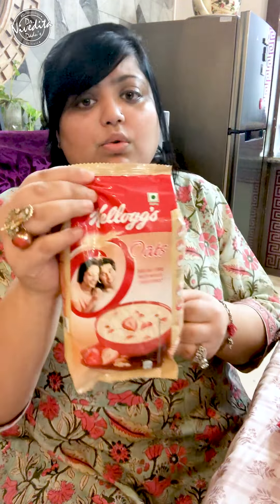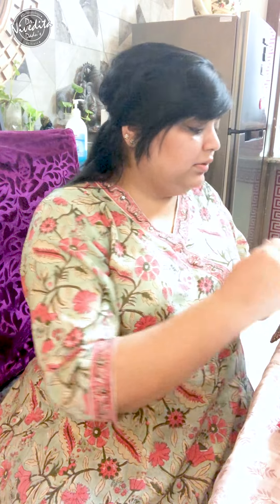For the stretch mark DIY we need extra virgin coconut oil — this is the one that I have. For those of you who don't have extra virgin coconut oil, you can use normal coconut oil or olive oil. So I'm going to mix two spoons of coconut oil in a bowl. How much you use will depend on the area of stretch marks.